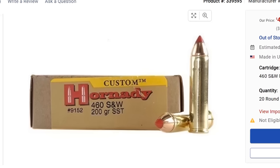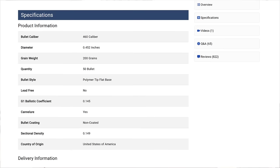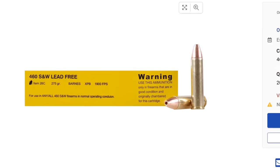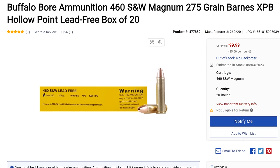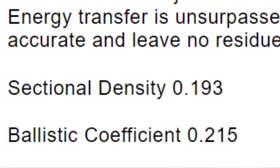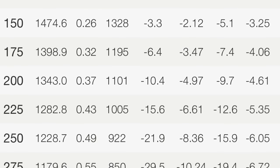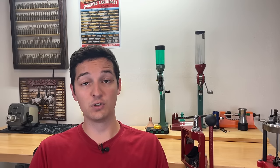The load with the longest range capabilities for the 460 is going to be this Barnes 275-grain XPB with a BC of 0.215 — not great, but it's what we have to work with. Plugging this into a ballistic calculator, we get a maximum supersonic range of about 300 yards. This gives the 460 Smith & Wesson a range score of 3 out of 10, which is pretty terrible, but then again it's a big bore revolver — what were we expecting?